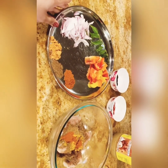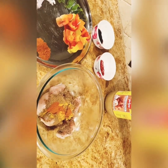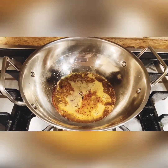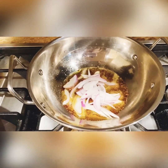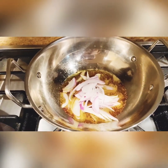We put the ginger garlic paste and garlic oil. We add garlic salt, paprika, and garlic sugar. Then 1 teaspoon garlic paste.